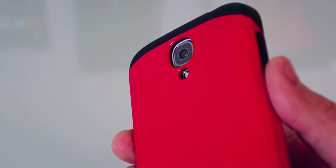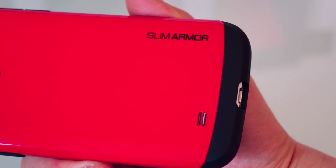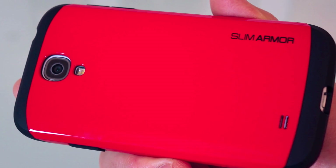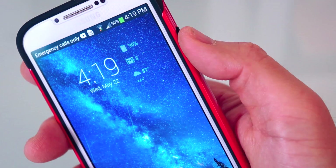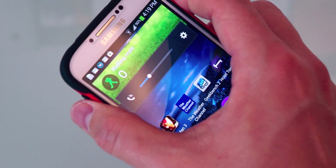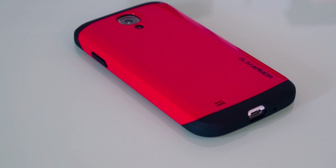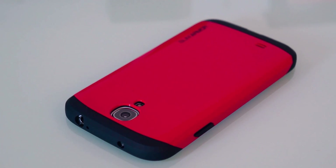The camera is inset pretty deep, so you can see how thick the case is — it does add some bulk to your Samsung Galaxy S4. But the Slim Armor cases are meant to do that, giving you color and good drop protection. All your ports are cut out perfectly, the buttons are really tactile, the power button is perfect, and the volume buttons are also very tactile, so don't worry about button responsiveness.